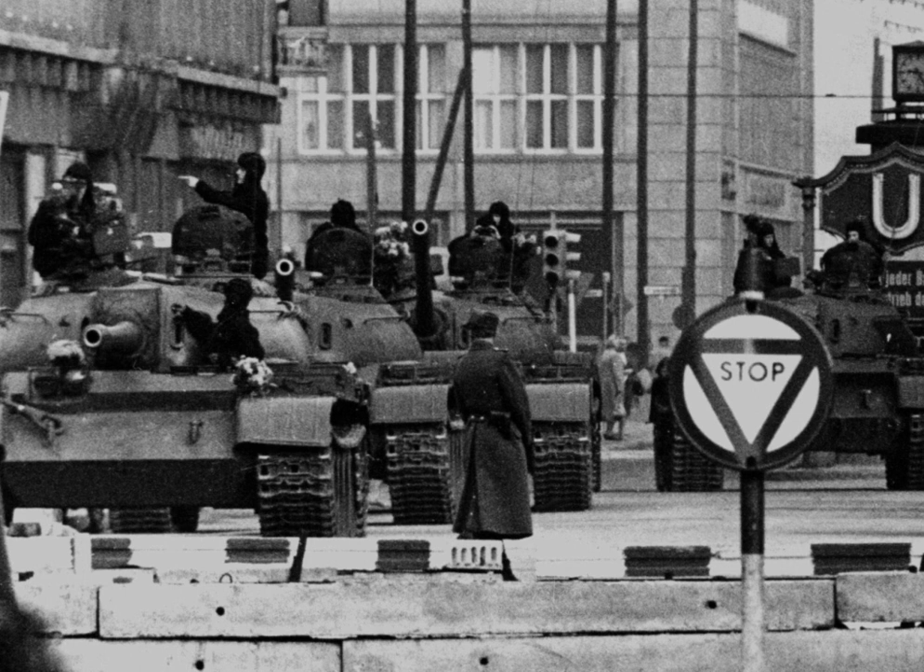A tripwire force is a military force significantly smaller than the forces of a potential adversary. The tripwire force helps deter aggression through the demonstration of the defending side's commitment to militarily counter an armed attack, even if the tripwire force cannot mount a sustained resistance itself.